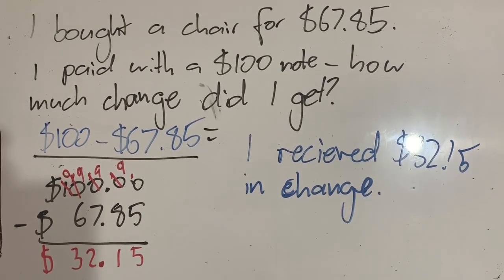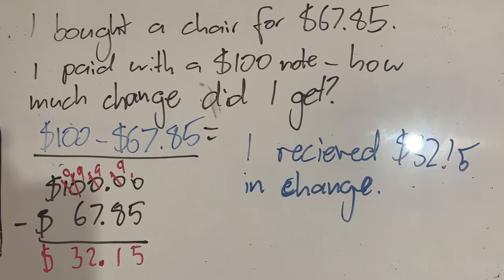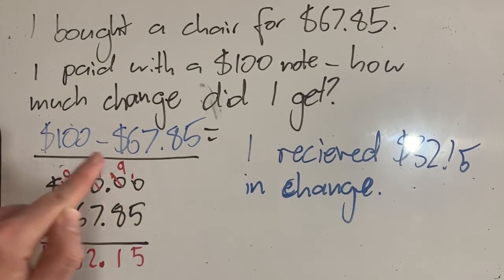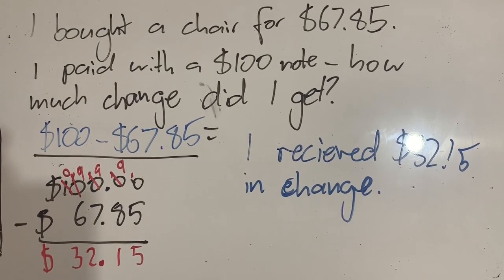That is all for today. In this video we have looked at subtracting decimals using standard notation. It's important to use whatever strategy works for you, but this is a fairly simple and reliable one. It takes a little bit of practice to get a handle on, especially with all of the trading, but once you've got it, it is a great strategy to use.